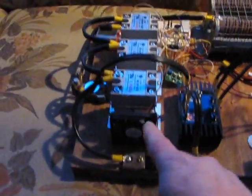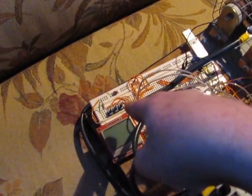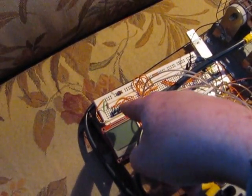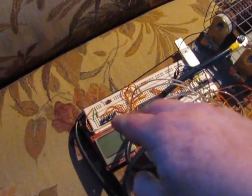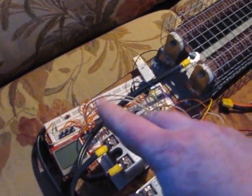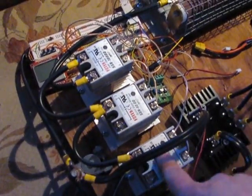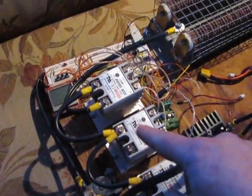I got all the fan and all the electronics — circuit boards all programmed up and ready to go. I got these little mini buttons so I can adjust the settings, change the voltage and the delay times between when the solid state relays kick on and off.